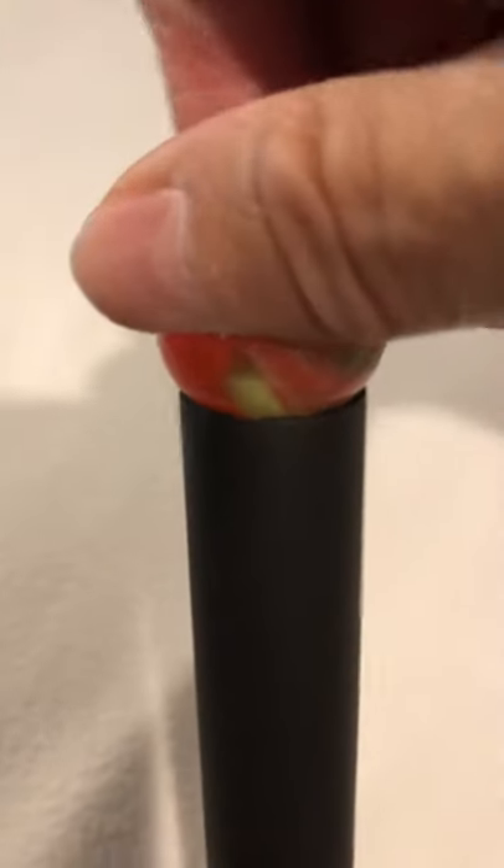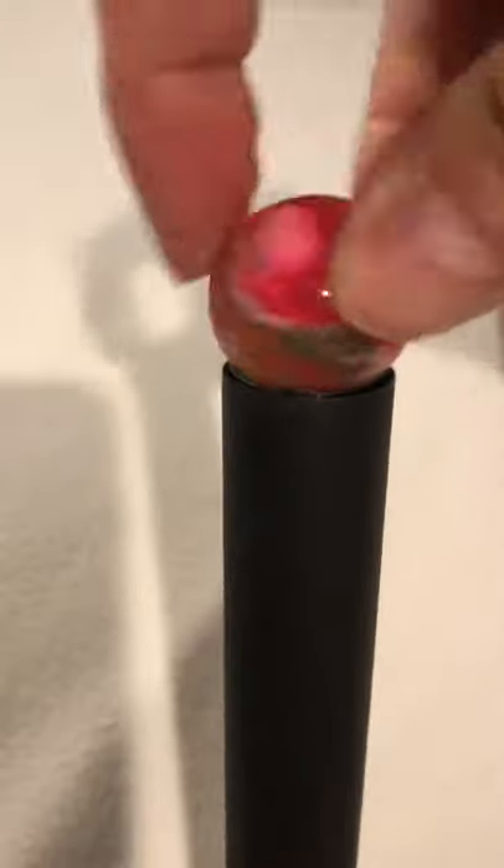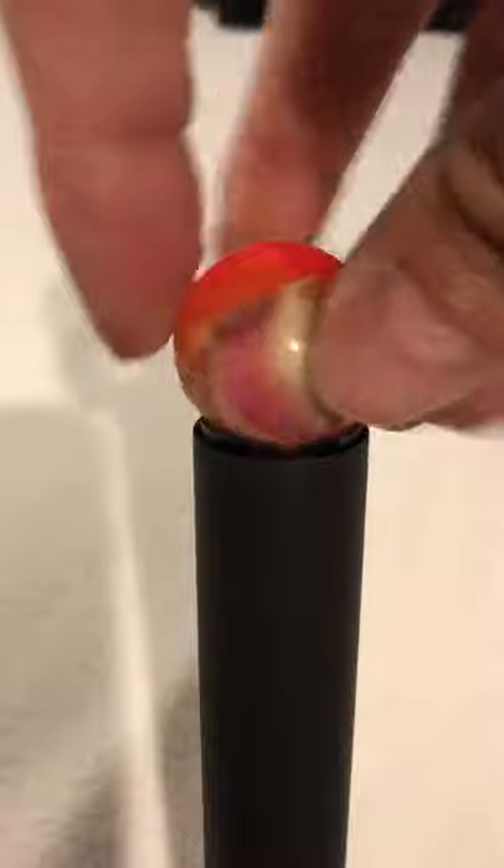You just push it down on that choke tube and it'll break it loose and unscrew it from the barrel. And then when you go to replace it, screw it back in. Just do the opposite after you get it seated. And you can use this bouncy ball to actually complete the seating of that choke tube without any damage to your barrel.